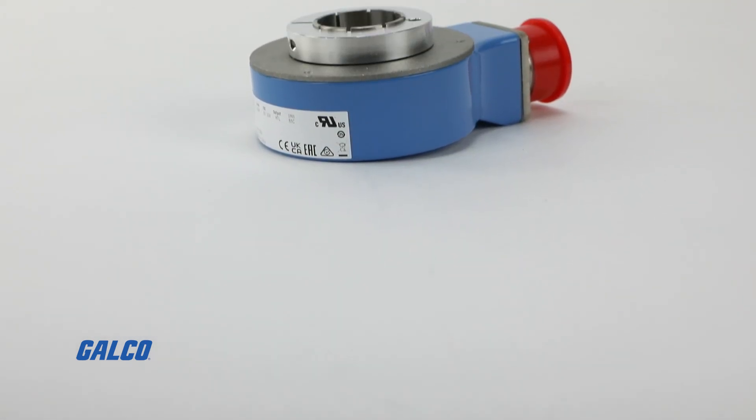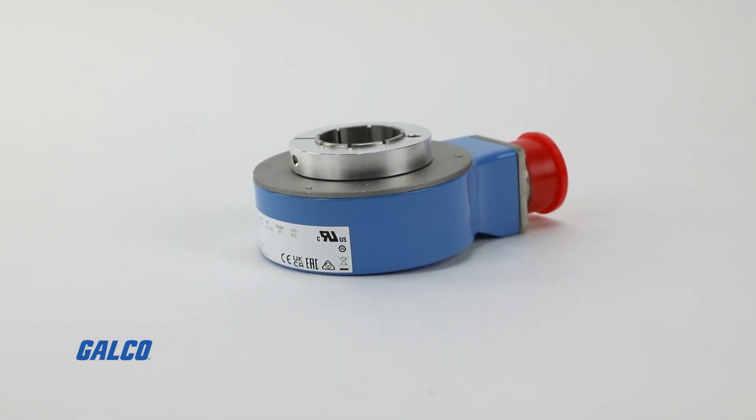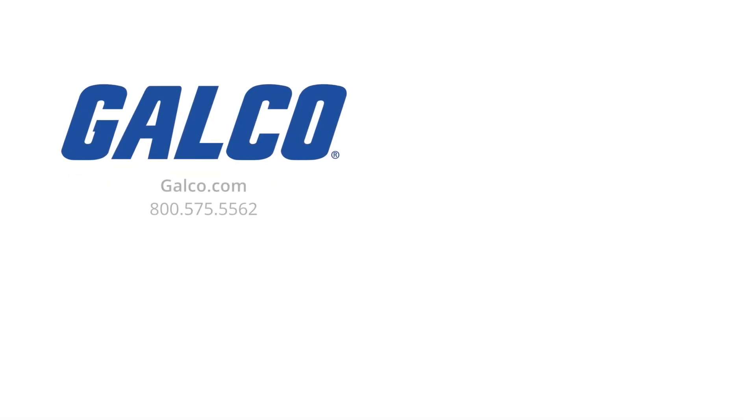For more information on the DGS-80 series of incremental encoders from SICK, visit us at galco.com. And don't forget to like and subscribe to Galco TV so you can be notified when new videos are posted every week.